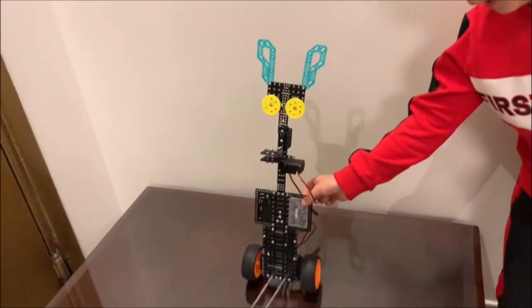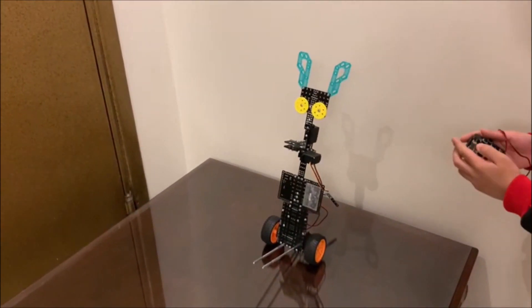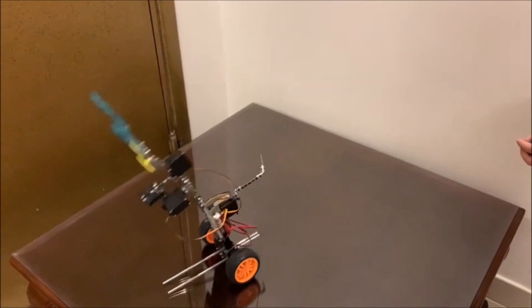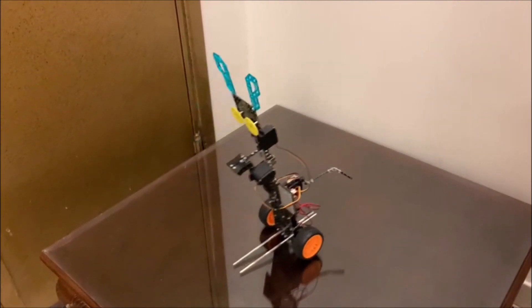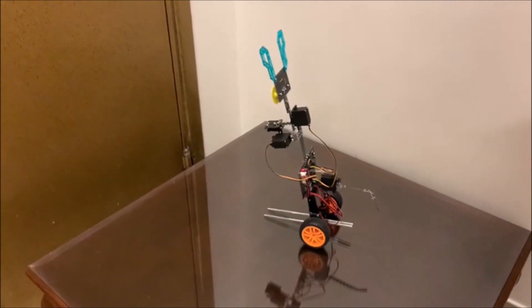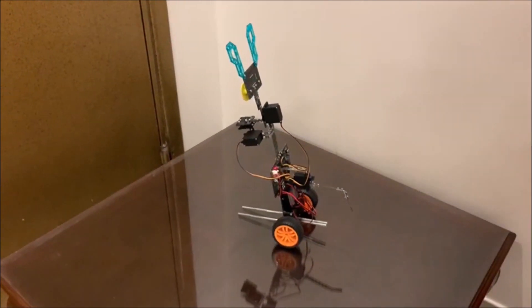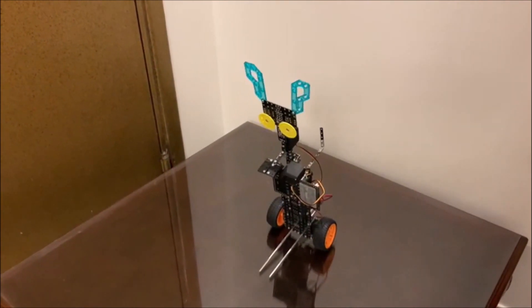Now I will show you how it works. One goes forward, two goes back, four which is right. And as you can see, the tail is moving.